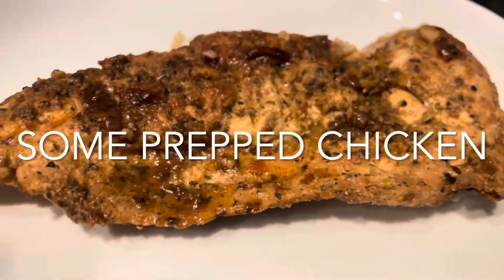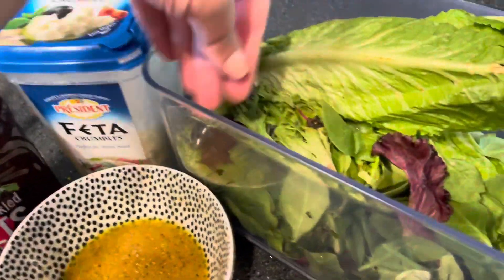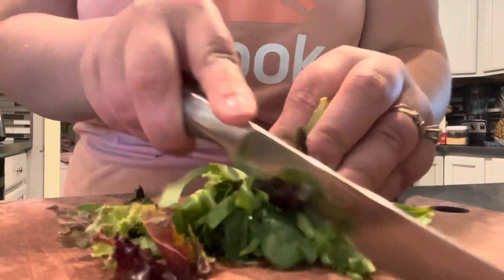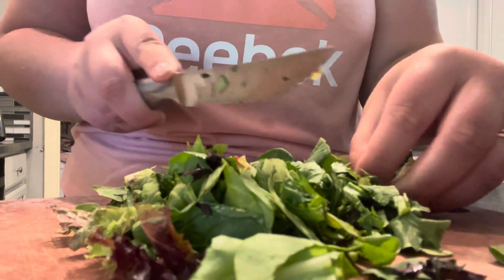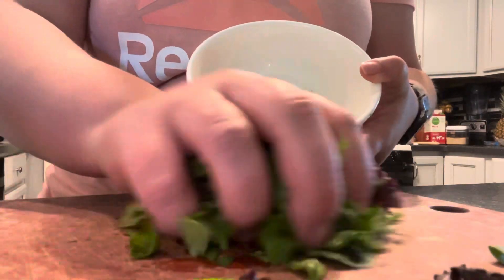You can use any kind of dressing you want — I think a Greek dressing or Italian dressing from the store are really great in this. You can do any toppings you want. My favorite is beets and feta. I like chickpeas in this. You can do cucumbers, onions, black beans, olives — anything that sounds good to you. I'm just going to take some of our cooked quinoa, put that in here, get my greens mixed in, and then top it with anything that you want.